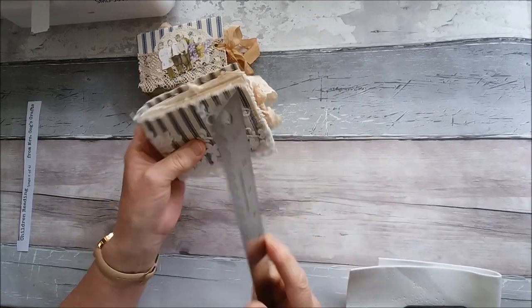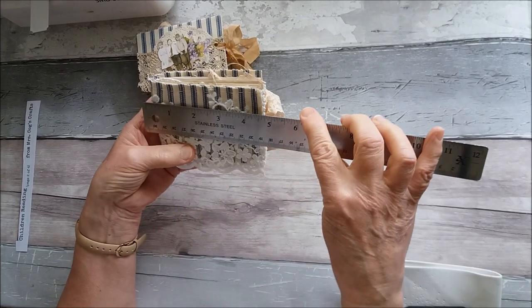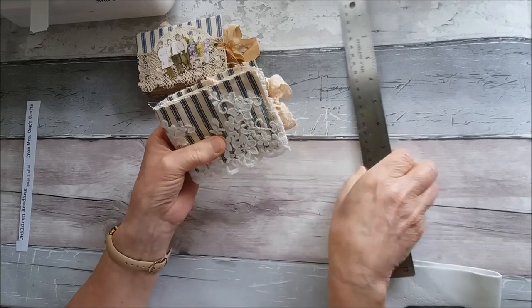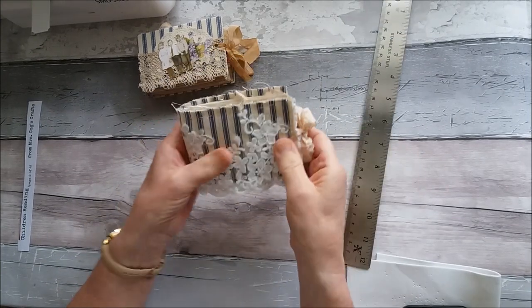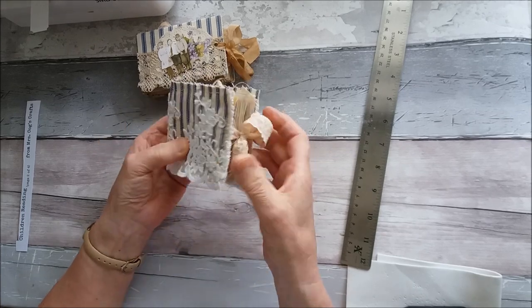So we'll look at the soft cover one first. It's just a single signature - that was just the amount of pages that I had. It's about three inches by four and a half. It's a little bit longer with the lace trim, but the actual journal size is about three by four and a half. It's quite small. I'm not sure of the number of pages but it's got quite a few pages in there.